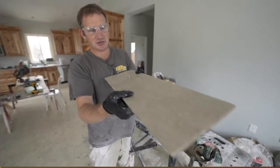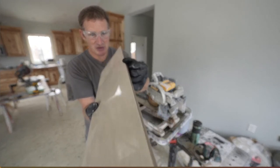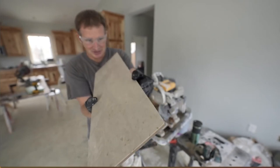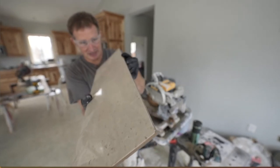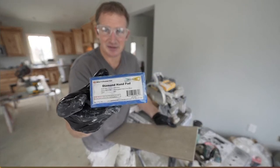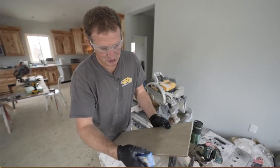One of the issues with high gloss tile, especially cheap high gloss tile, is that you get little tiny chips on the edges. It might not be the most noticeable — I don't even know if it will come up on camera — but it drives me nuts. What I recommend is using a diamond hand pad and going right along that edge to smooth it out.